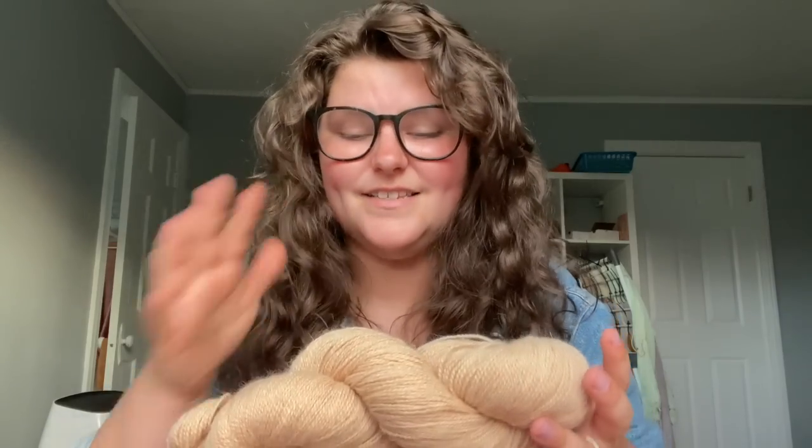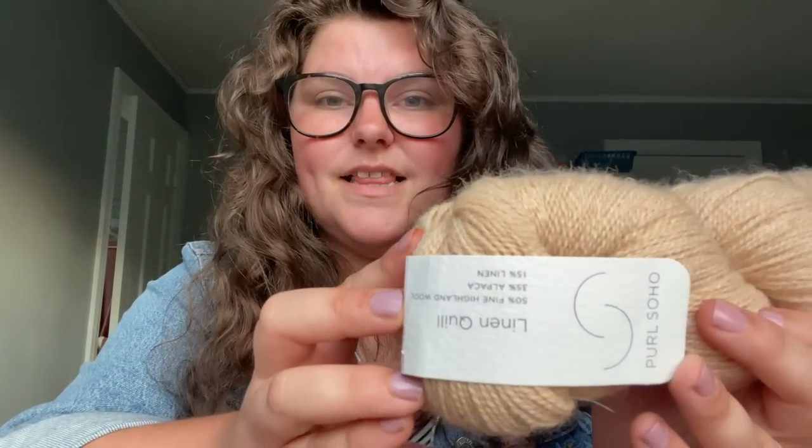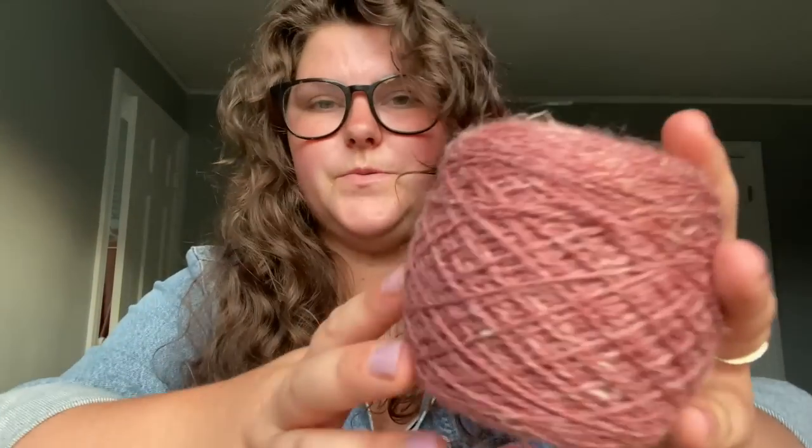I have exclusively knit this with Pearl Soho Linen Quill — it is my personal favorite. This yarn is 50% fine Highland wool, 35% alpaca, and 15% linen. The linen doesn't pick up dye the same way that animal fibers do, so it creates this beautiful heathery situation. This is rosewood pink — I just adore it.